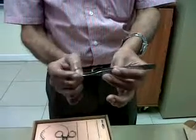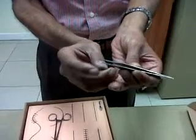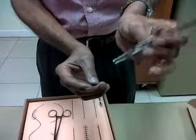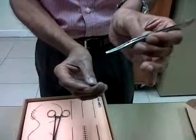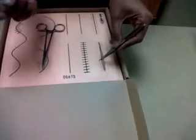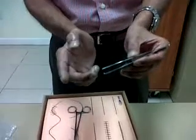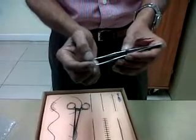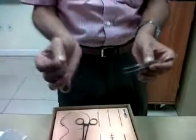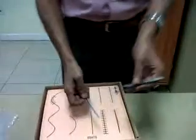The forcep is used to grasp the structure firmly between the two jaws. This is called a tooth forcep — it is used for structures like skin and other tough structures. The other type is the plain thumb forcep, which does not have the tooth, and we use those for delicate structures like peritoneum, intestine, and mesentery.